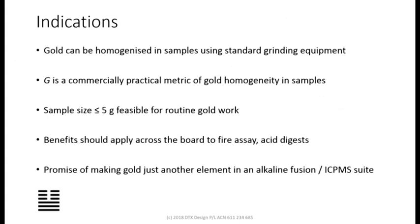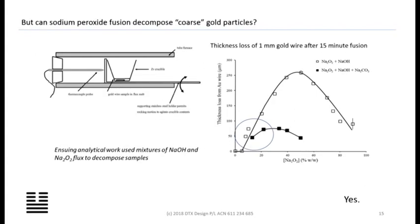The indications are that we can grind gold. If we can grind gold, we can get those sample sizes down. If we can get sample sizes down, we're within range of sodium peroxide fusion. Can peroxide fusion decompose those particles? Yes — we've done the kinetics with some lab-based research. This is where the key is in making this technique viable. Sodium peroxide works really well when you mix it with a lot of sodium hydroxide, and it's unpublished science which we're developing and will publish. You don't need very much peroxide in the brew at all.